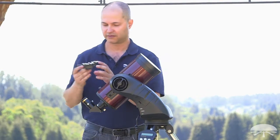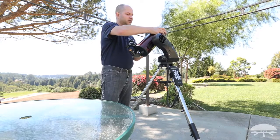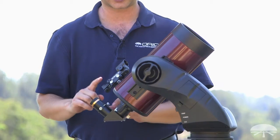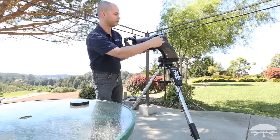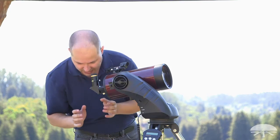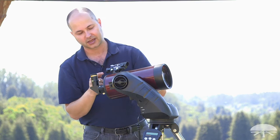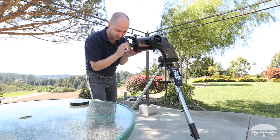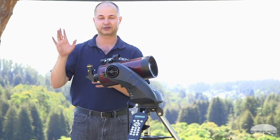The finder scope attaches right here. Note that the finder scope will not be aligned when you first mount it — this is a step many people miss. When you clamp the finder down, it's not necessarily aligned with the main telescope, so the first time you set this up you'll want to calibrate it. Find a tree, power pole, or landmark at least a quarter mile away, point the main telescope at it, lock it down, and make sure the target is centered in the eyepiece. Then look through the finder scope and use the adjustment screws — one for left/right and one for up/down — to move the dot onto the same target. Re-center and verify to confirm alignment. That way the finder is aligned with the main scope for the initial two-star alignment.